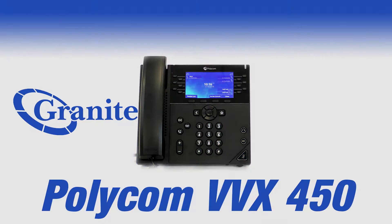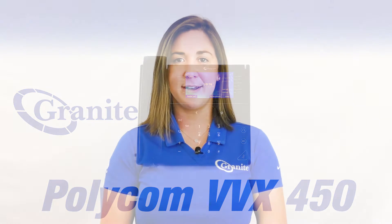Hi, I'm Tessa Martin from Granite's Client Training Team. This is a video series on the Polycom VVX 450 phone. In this video, we will cover how to initiate your voicemail setup.